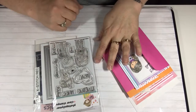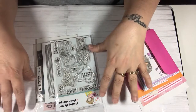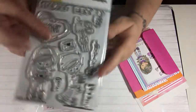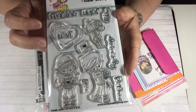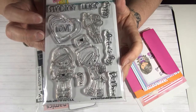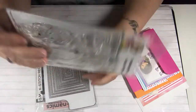Hey everybody, this is Tina. Welcome back to my channel. I have a project share to share with you. I used this stamp set called Happy Mail from the Not Too Shabby Shop. I purchased this a little while ago and it's so adorable — I had to use it and make some cards with it. I'm super excited to share with you guys.